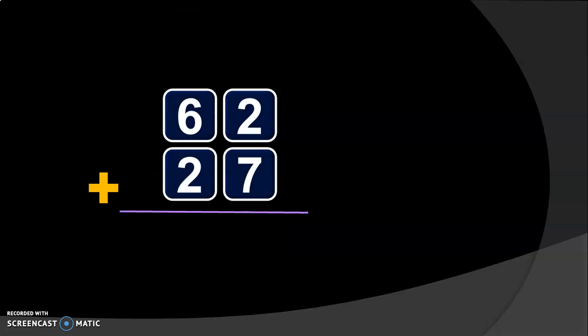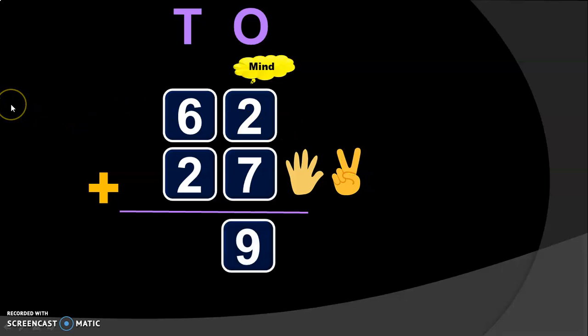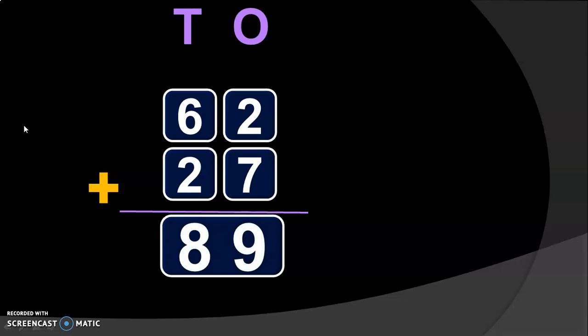Let us do another example. We have 62 plus 27. Write down the place values: 1's place and 10's place. Begin the addition from the 1's place. In 1's place, we have 2 plus 7. Have 2 in the mind and 7 in the fingers. To keep 7 in the fingers, have 5 fingers in one hand and 2 fingers in the other hand. After 2: 3, 4, 5, 6, 7, 8, 9. So, 2 plus 7 will give you 9. Next, move on to the 10's place. In 10's place, you have 6 plus 2: 6 in the mind and 2 in the fingers. After 6: 7, 8. So, 6 plus 2 will give you 8. The sum of 62 plus 27 will give you the answer 89.